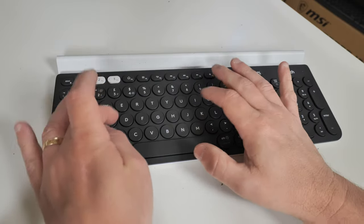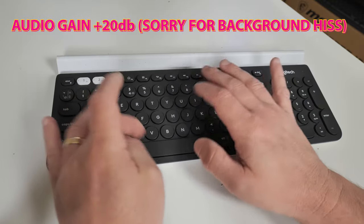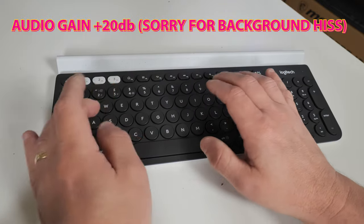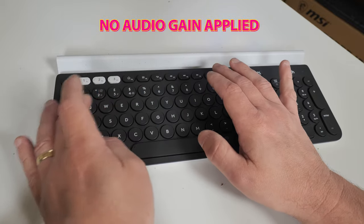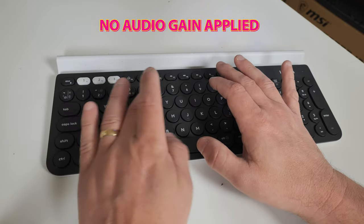For those of you wondering what the keys actually sound like, here's a recording done a little bit earlier so you can listen to the key typing sounds. Yeah, I'm not exactly the fastest typer, but hopefully you get an idea of what the sound quality is like.